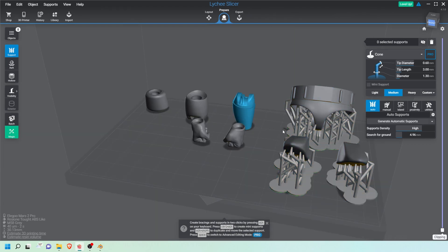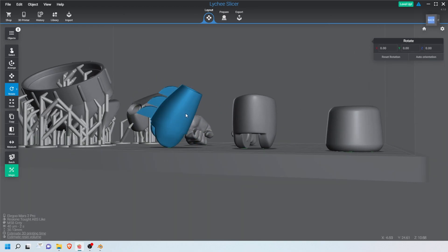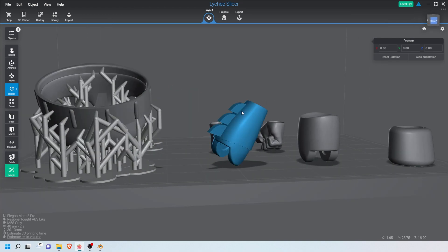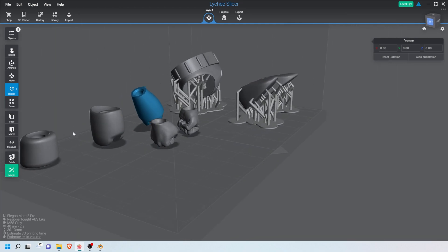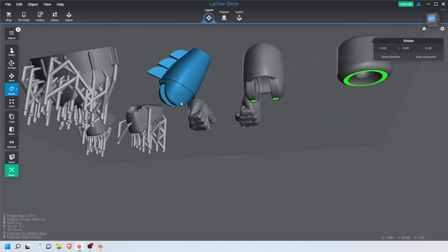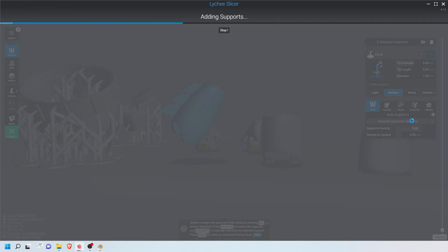After repeating the process with the other shoe, we move on to the gauntlet. This is more complex because it has spikes that go right through the back. Even if it's a little more visible, I want all my supports on this side so the spikes come out really clean. I'm trying to orient the spikes facing upwards, which gives me some play room on the other side of the gauntlet. The gauntlet will have some visible supports from the front, but sanding can definitely clean that up.